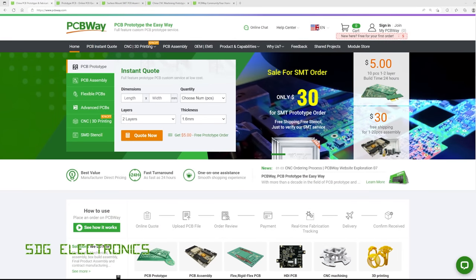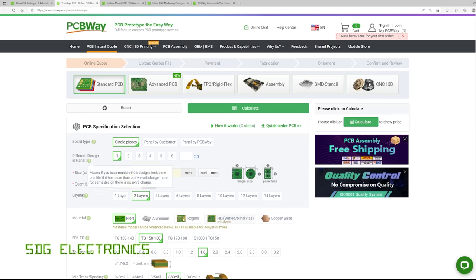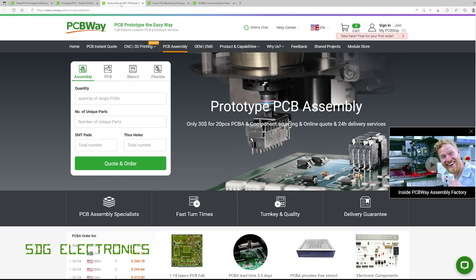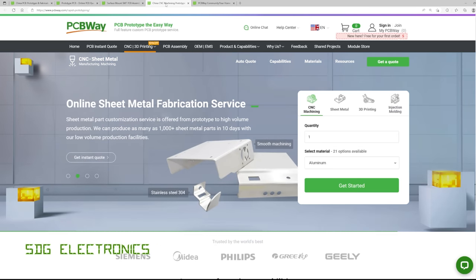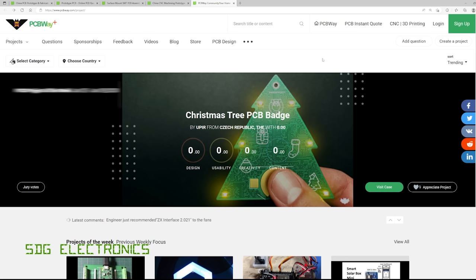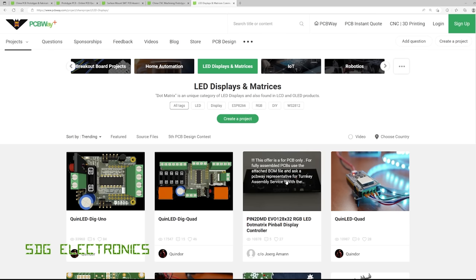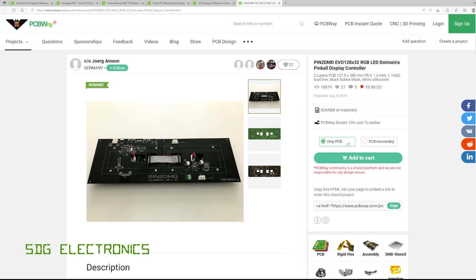This video is sponsored by PCBWay, your one-stop shop for home and professional projects. You can get prototype and advanced PCBs manufactured at very competitive prices, plus PCB assembly services with single and double-sided loads. They also offer CNC machining, 3D printing, and sheet metal folding. The PCBWay community lets you share projects and allows others to replicate them — you can even order a PCB or fully assembled board directly from a community project.